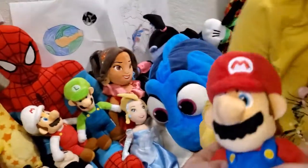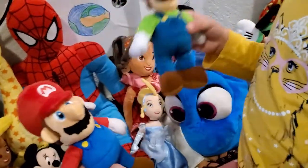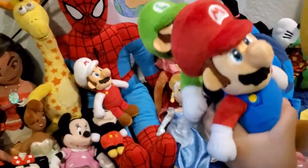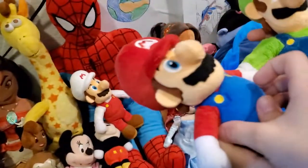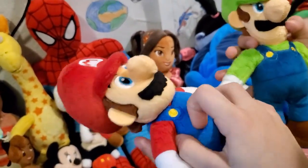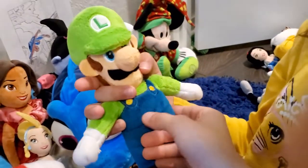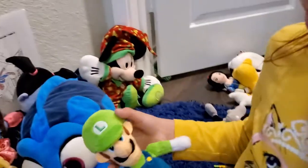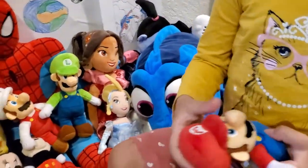Here we have Mario. The difference between Mario and Luigi is that Mario has red and Luigi has green. But the overalls — the blue part — this one is a lighter blue, while Luigi's is more of a blue-green. Because Luigi likes green and Mario likes red — or blue, I'm not sure.